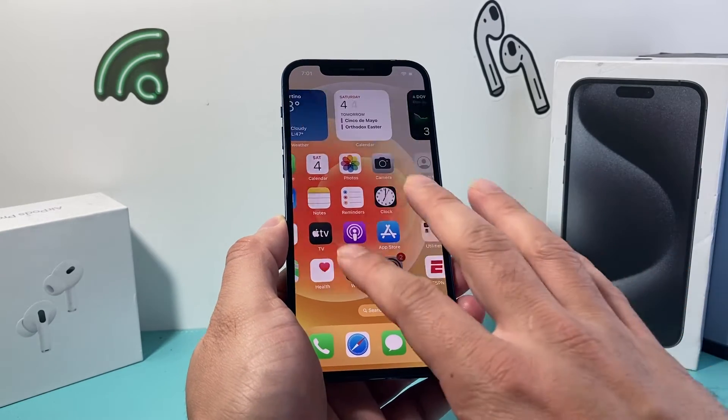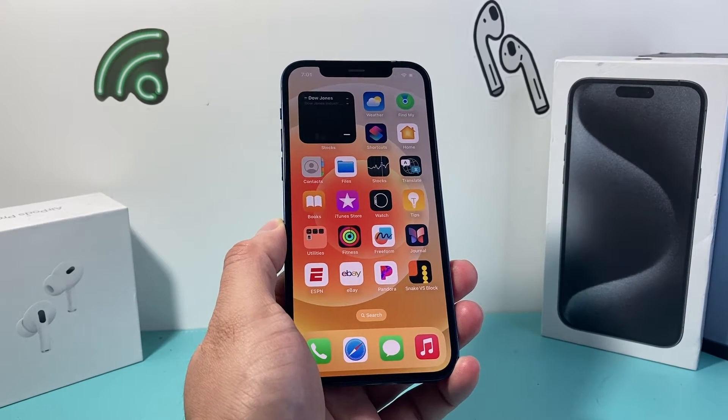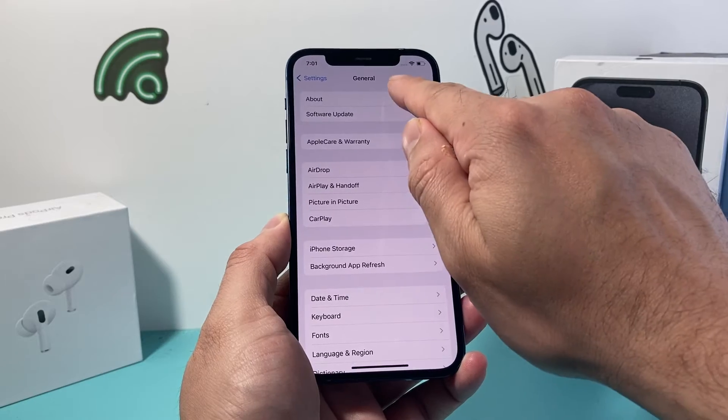This method is safe — it will not delete any of your personal data. So all of your photos, videos, and apps will still be on your iPhone. The next thing to do if you're still having an issue is do a carrier update by going into your Settings, then go to General, then About.